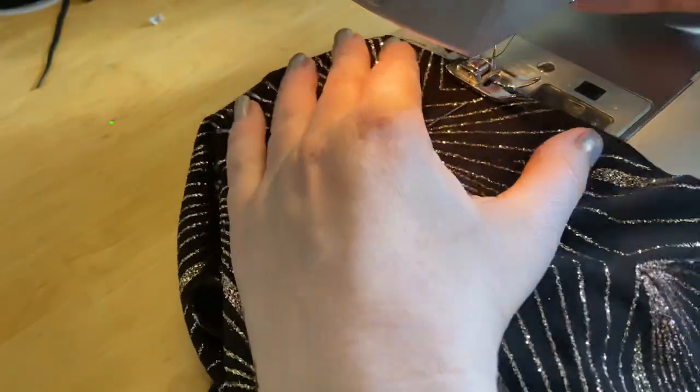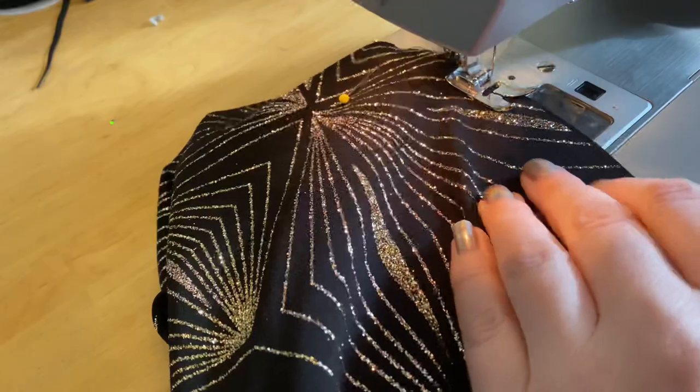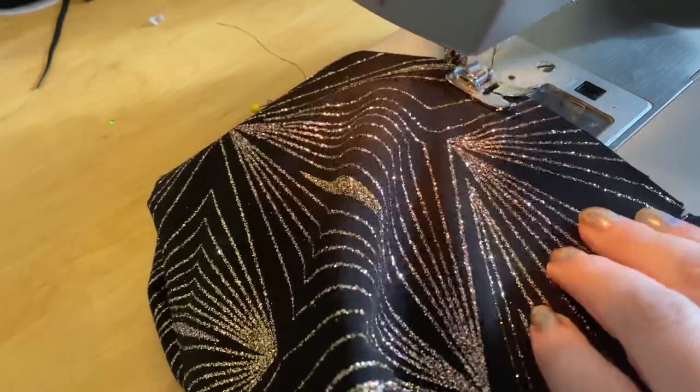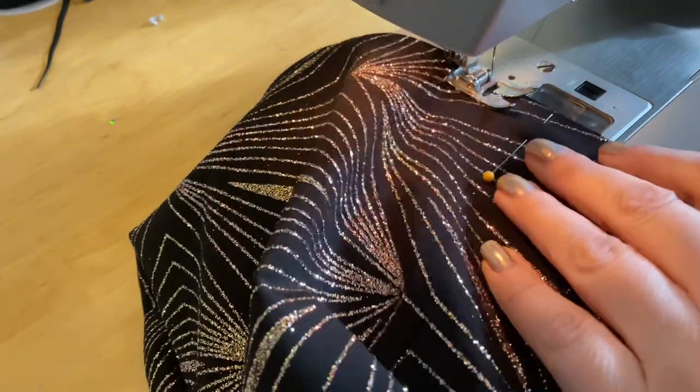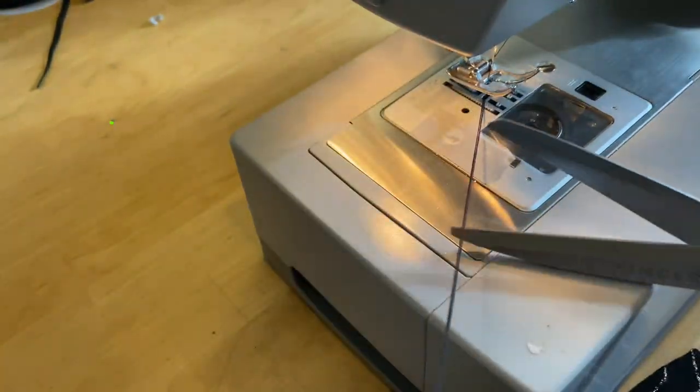As I complete the basting stitch for the other side of the bust, it's kind of up to you design-wise if you want to sew one layer basting stitches or two. One layer is going to give you a slightly chunkier gather, and two is going to give you a finer gather. It's a bit up to you on that one.